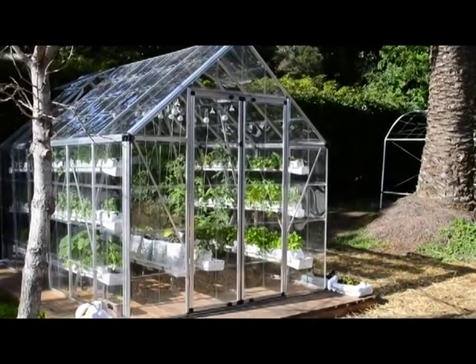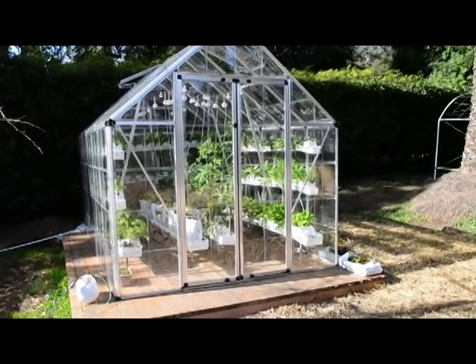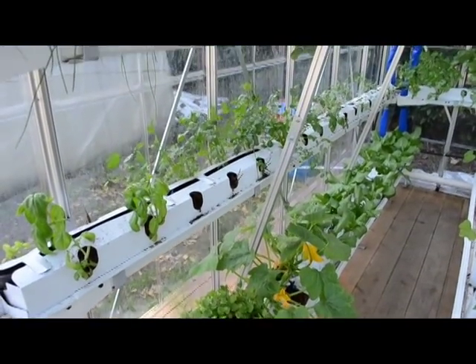This video was taken on January 13th, 2011. This urban food farm is about a week shy of three months old. Here's a view of the interior on the left side — as you can see, everything's doing beautiful.